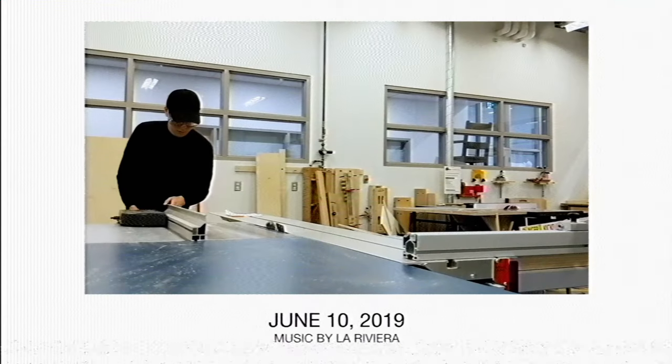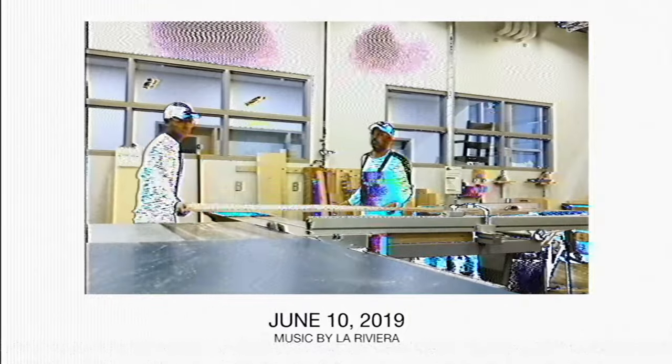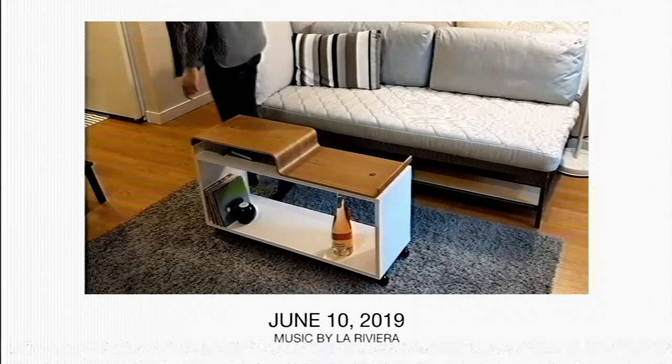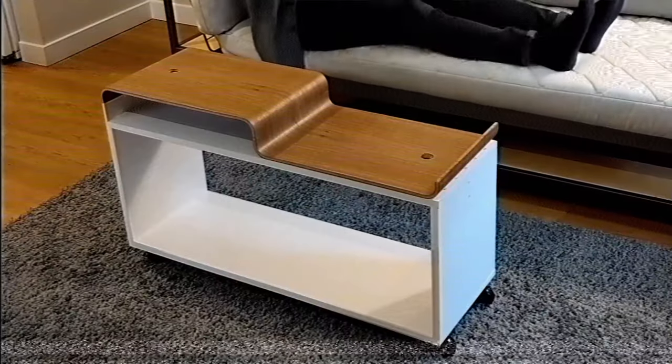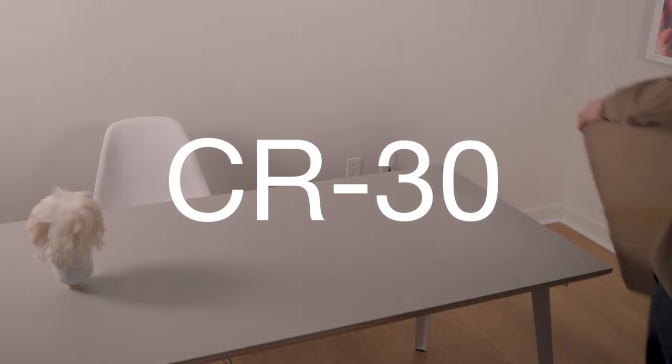The first YouTube video I ever made for this channel was a video of me making a coffee table. I built this table for my first apartment in Seattle, and ever since I moved into this city I no longer had access to a wood shop, which means I haven't built a piece of furniture in almost three years. But that's going to change today because Tina from Creality sent me a CR30.